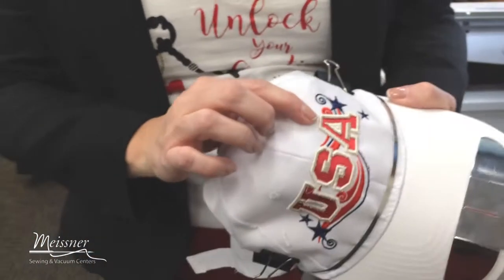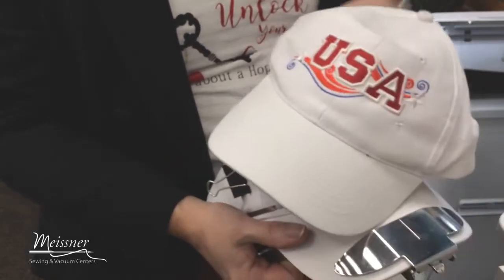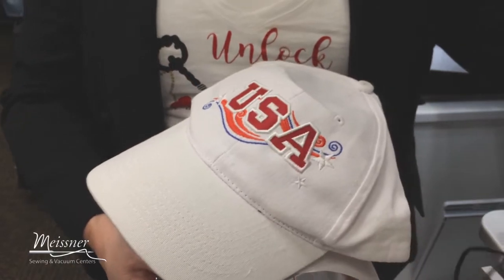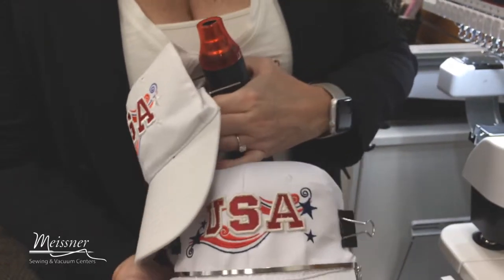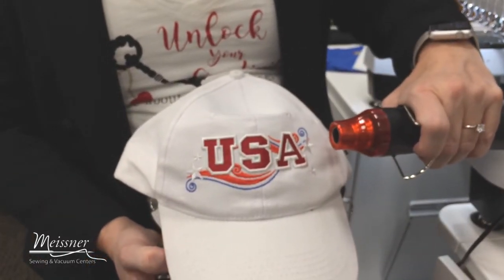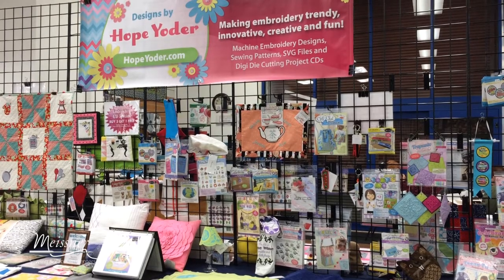If you can see the height of that, you've got it sticking up at least two millimeters. Our finished hat — white on white — looks like this. The craft foam just gives a lot of definition. One more tip from Hope at HopeYoder.com: you could just use an embossing tool to make the puff foam shrink back a little bit, going from looking a little hairy to nice and smooth by using a blow dryer or an embossing tool. I hope this helps — come into Meisner's and check out the 10 needle machines, the hat frame, the tackle twill, and my designs from Designs by Hope Yoder.